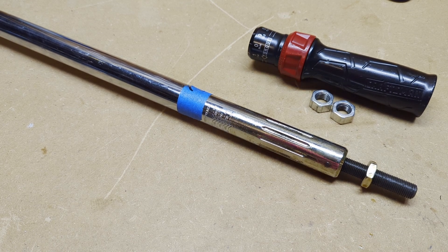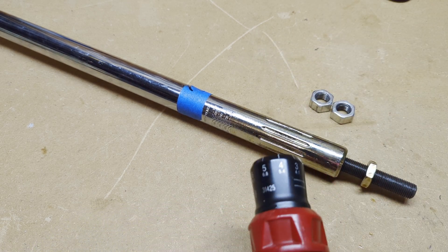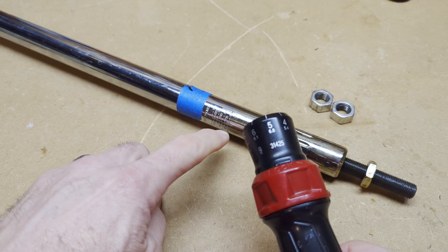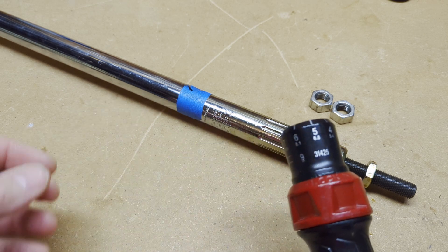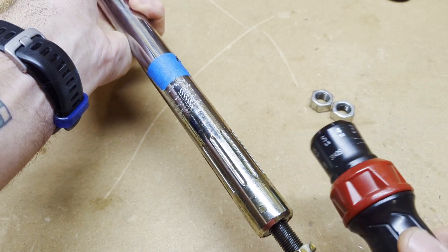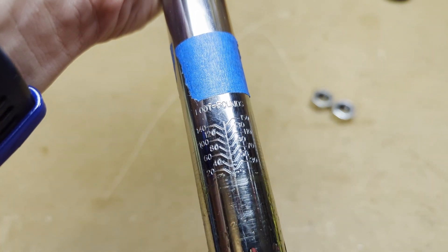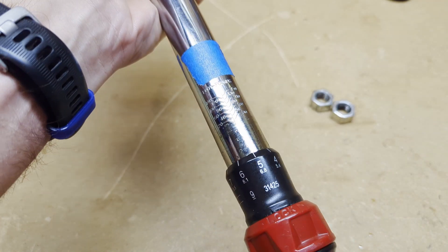Now we know we've got the torque wrench dialed in for 25 pounds. The next thing we want to do is reinstall the handle, and we're going to want to line up that five right in the middle here — so we've got 20 and then 25. I'm going to move the nut to make sure that once I slide the handle on, it lines up right at the midpoint between the 20 and the 30.